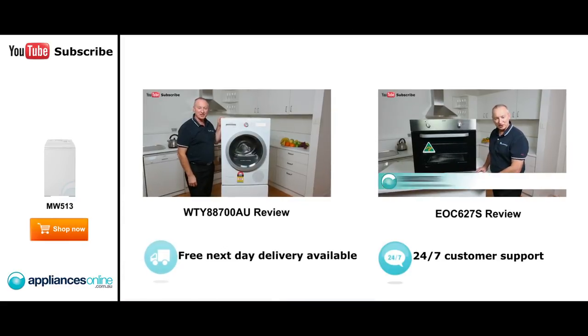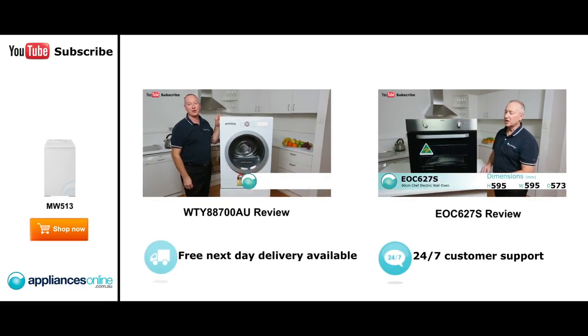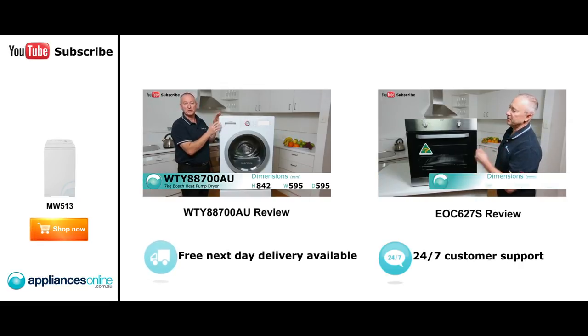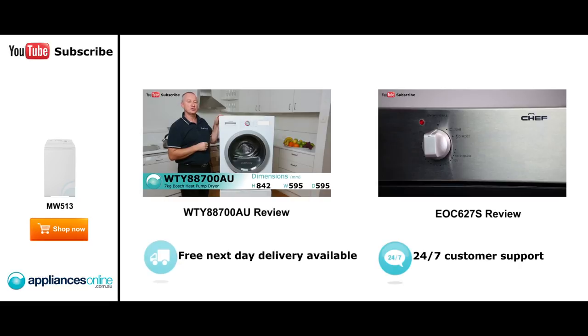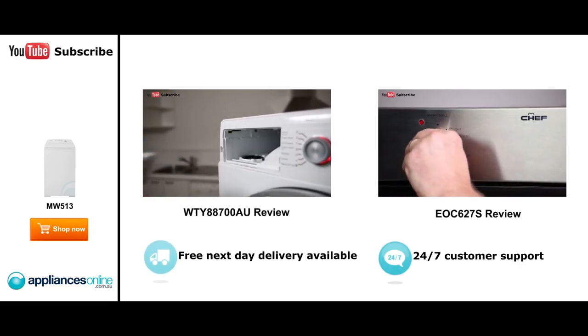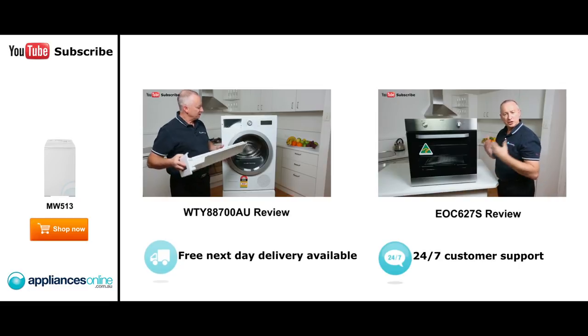Hi, I'm Colin from Appliances Online. Today we've got the seven kilo heat pump dryer by Bosch. This is coming out of their new factory in Poland. Heat pump dryers use 50% less energy than a normal conventional dryer. Let's have a quick look at the control panel. Starting at the top, we have our drainage section. With heat pump dryers, you condense the moisture.